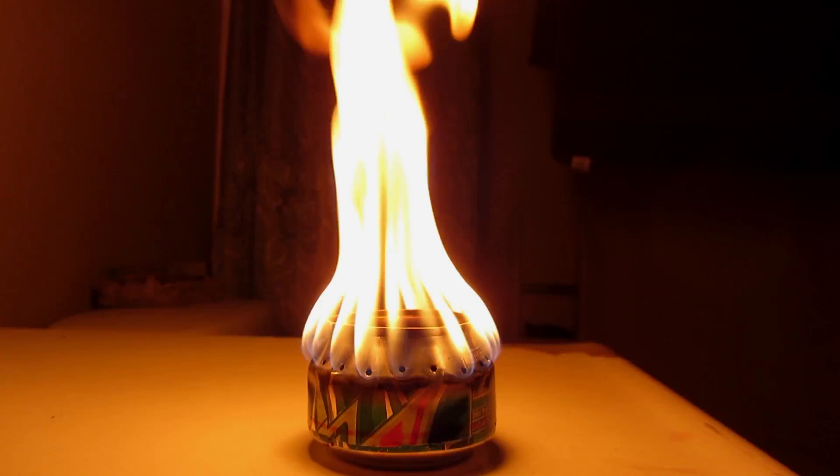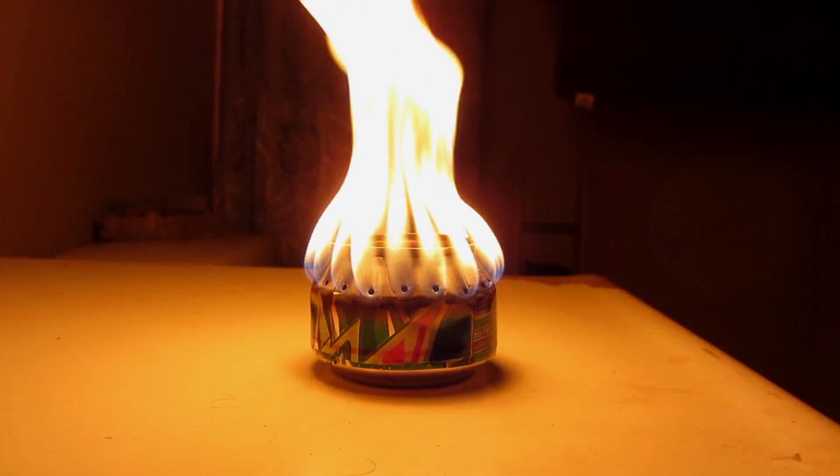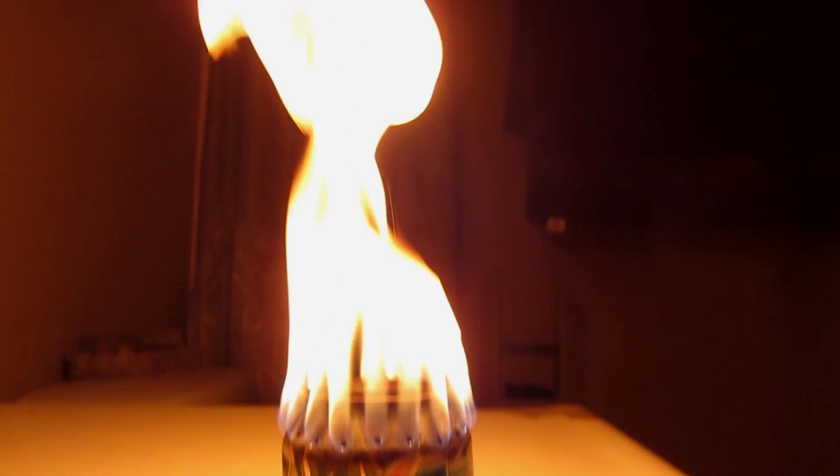Just wanted to try it out and see what happens. Definitely don't recommend that you do this at home without a fire extinguisher. Look at the flame on that — sick. The flame is like two feet high.